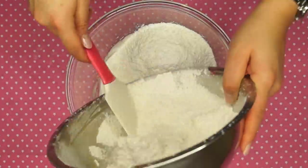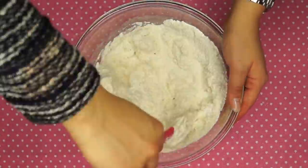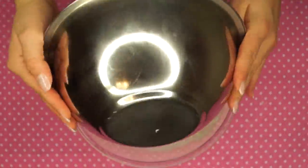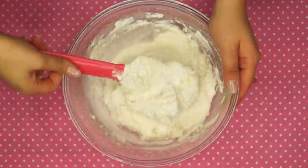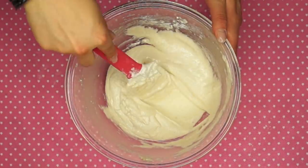Then add the almond flour mixture into the egg whites and fold it carefully until the batter gets smooth and supple — a thick consistency — so that when you lift the spatula it flows back into a thick ribbon.